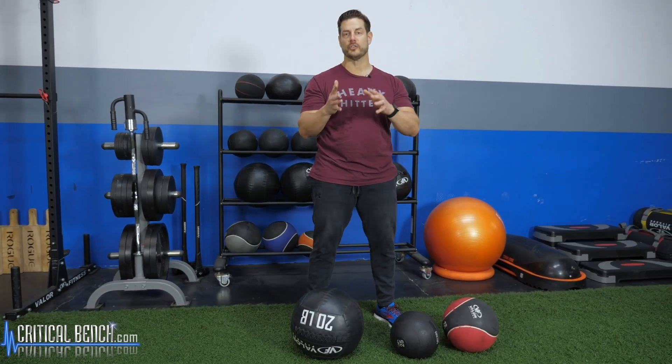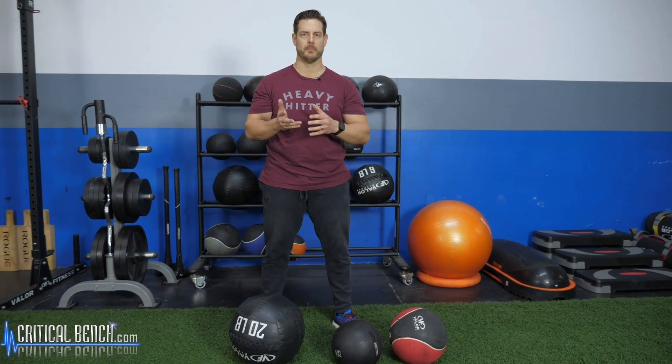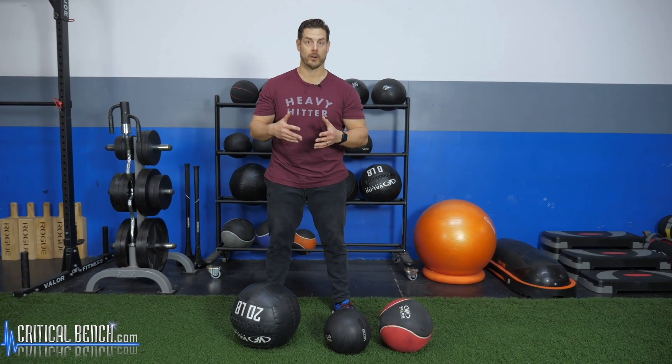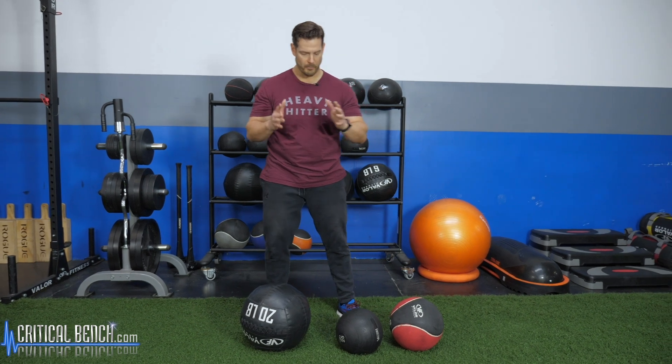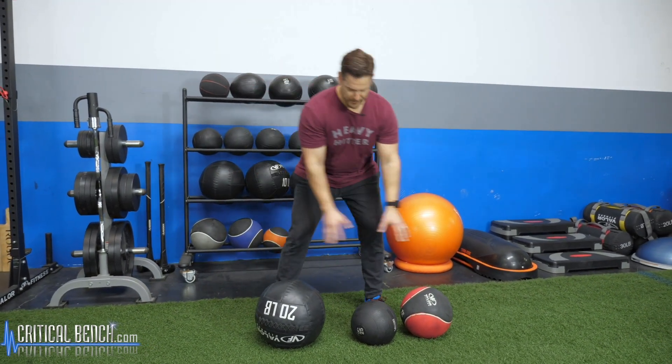First off, I just want to let you know if you're newer to training with a medicine ball, then you probably need to know what the three types of medicine balls are so that you're picking the right one for your exercises. So before I get to what my seven favorites are, you've got three different kinds.